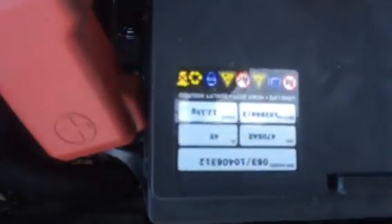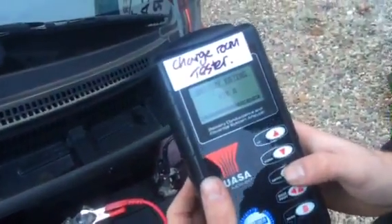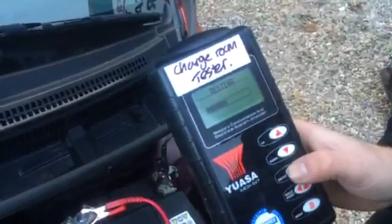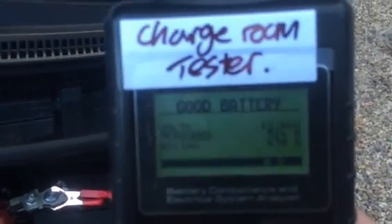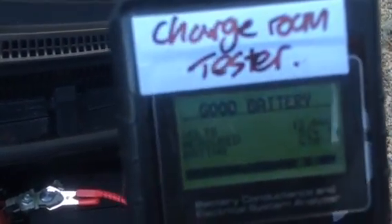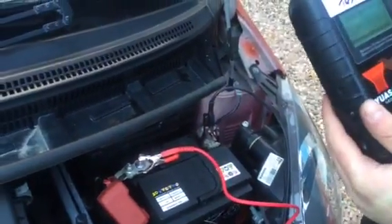So, this battery should have 470 amps in it. We set the tester to 470 amps and it begins testing. As you can see, this battery actually has 514 amps in it, versus the rated 470. So this battery is absolutely brilliant and won't fail over the winter.